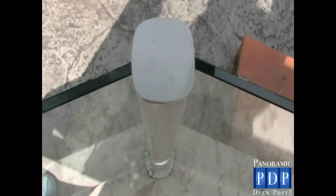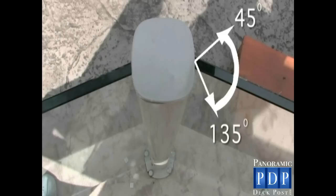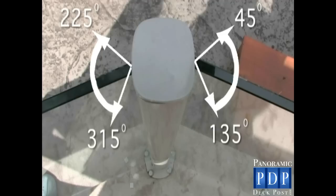And finally, for all runs of glass railing that are continuous, use our inline post. The gasket will allow adjustments of 45 degrees to 135 degrees on one side and from 225 degrees to 315 degrees on the other.